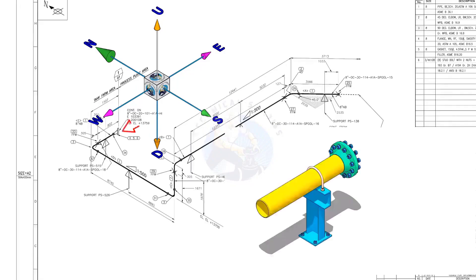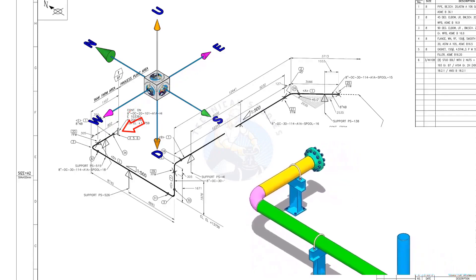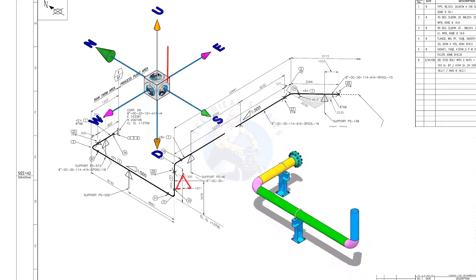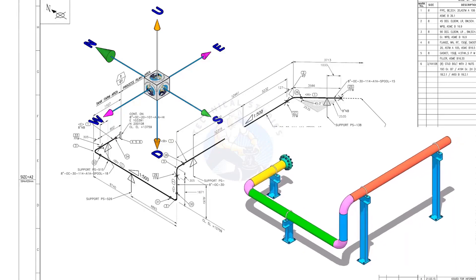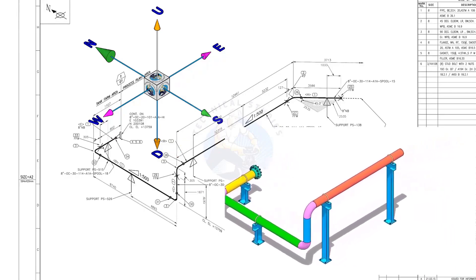The pipe, which travels from the east to the west, turns 90 degrees to the south and goes up. It then turns 90 degrees to the east and goes in the east-south direction at 45 degrees.